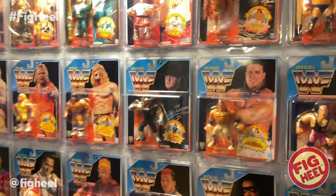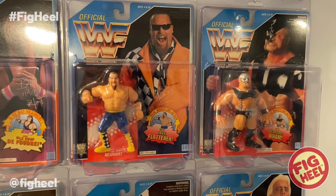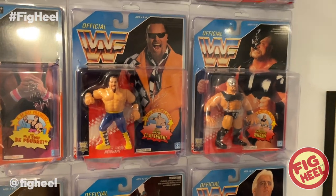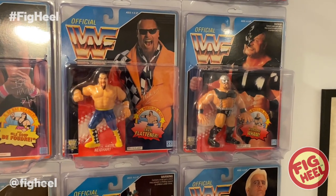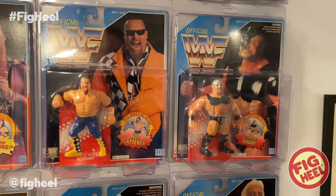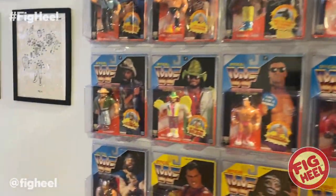We have Jim Neidhart and the Warlord. Again, these are from my childhood — ones I bought when I was a kid with my allowance. I wanted to have them on the card, so this is what I spent my money on and saved them. They really are in completely mint condition — not a single crease or dent — because I just took care of them.